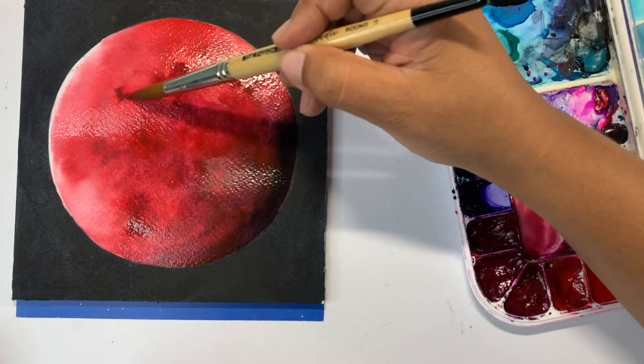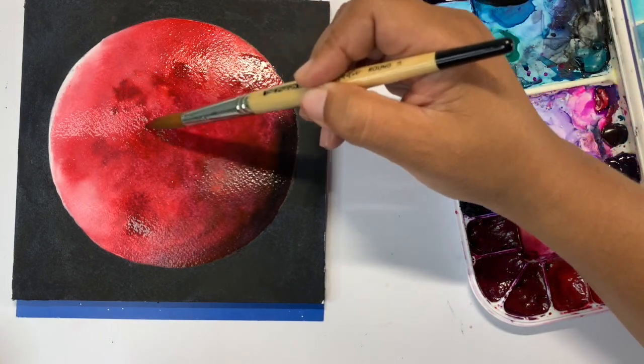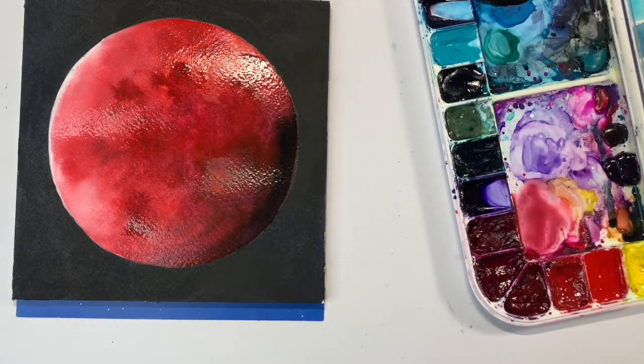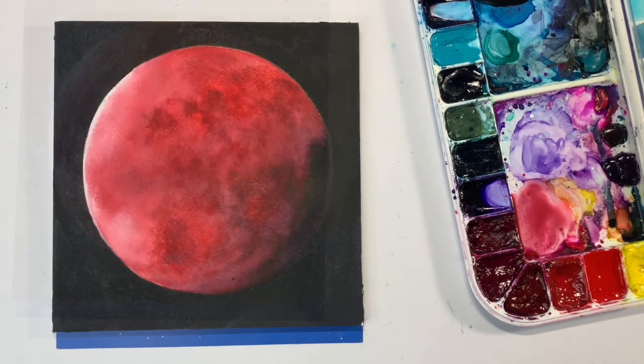You can push the red further into the moon and add little pockets of darkness — you can absolutely do that. But I think I'm going to stop here because I'm very satisfied with the way it looks. One of the hardest things you can do is stop. I hope that you had a wonderful time painting this moon along with me, and I will see you in the next one. Bye.